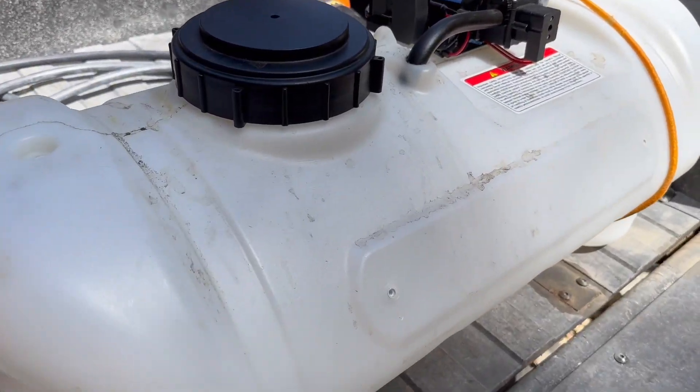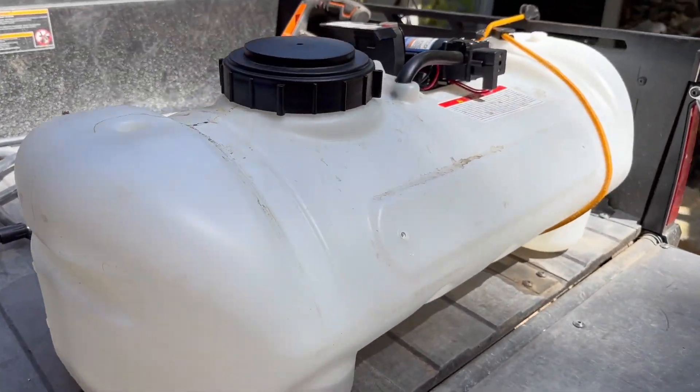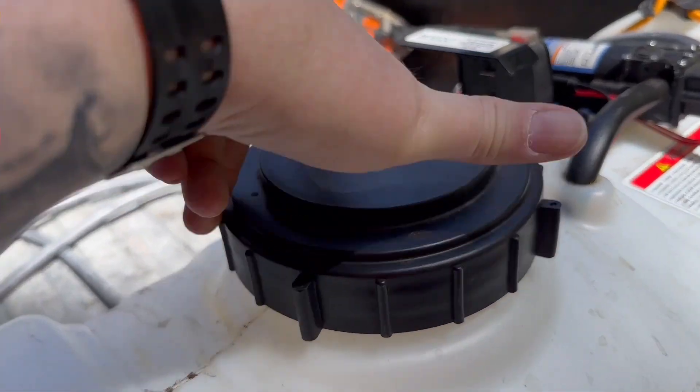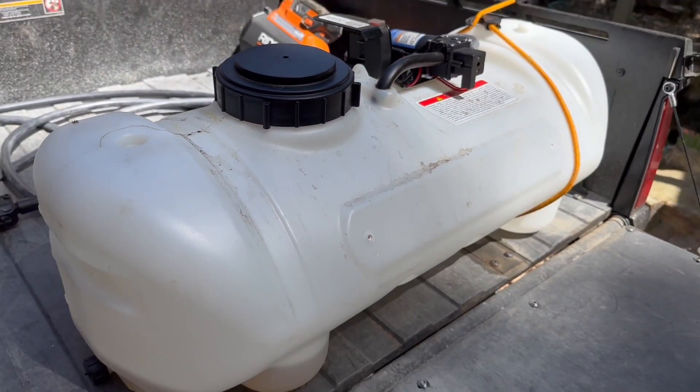When this thing is empty it's super light — it's got a few gallons in it right now. We'll open it up again here, you can see the hose down in there. Need to empty it out and get all that crud out of there from the weed killer that's been in it, but it's going to filter on the end of the hose down there.